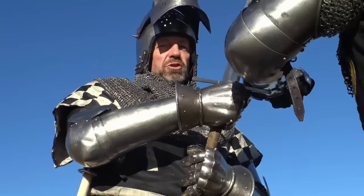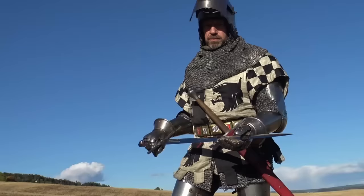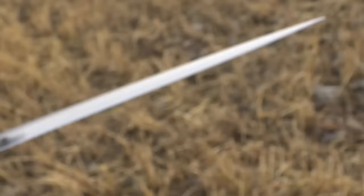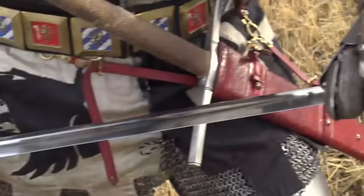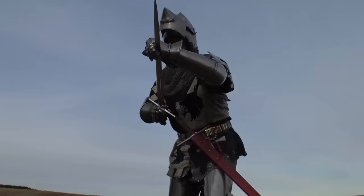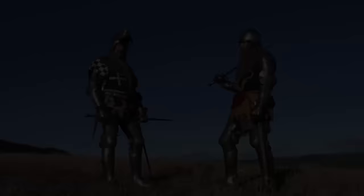There is really no point in slashing — it's just a waste of energy. As you all know, a blade does not cut through metal or mail. This is a typical 14th century sword and, as you can see, it has a very sharp point. The idea is to work this point against the weak spots of the armor. After finding a weak spot, I can put all my body weight behind it and drive it in.